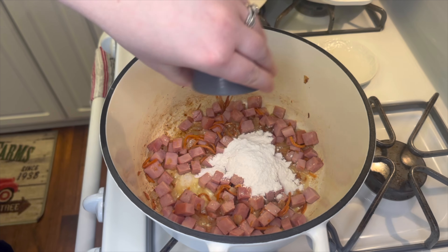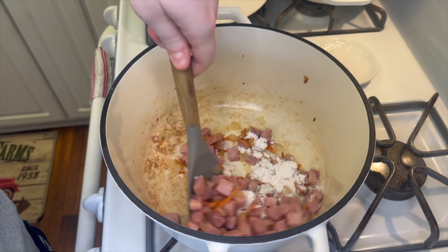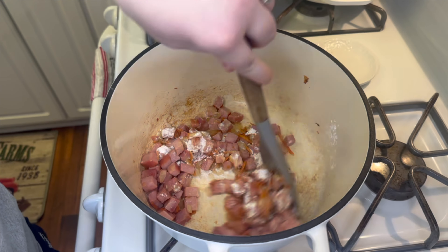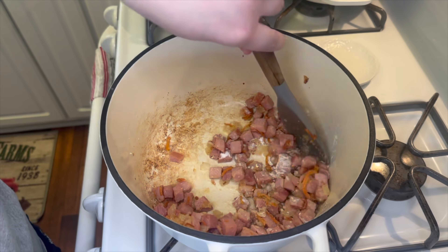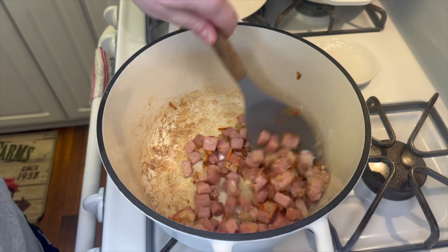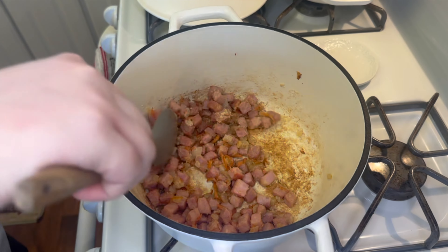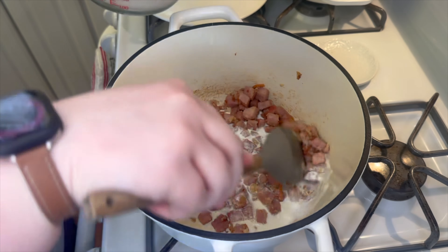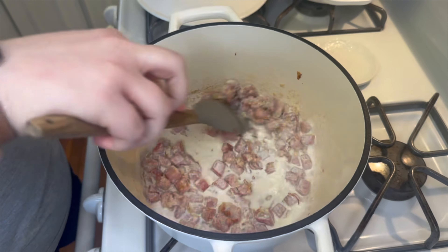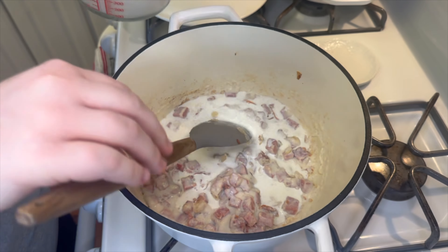Next I'm adding four tablespoons of all-purpose flour — there's a little liquid in the pan from the butter, veggies, and ham, and the flour will absorb all of that and brown up a bit. Once the flour has some color, I slowly add in about two to two and a half cups of milk, mixing as I go so it can thicken up easily.